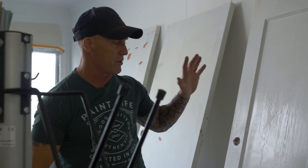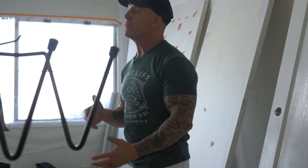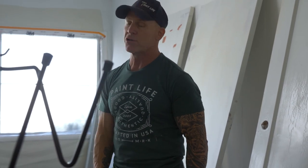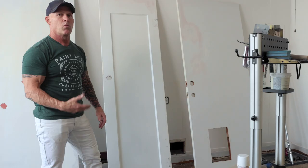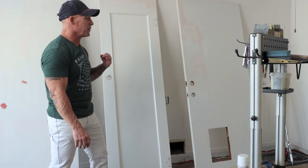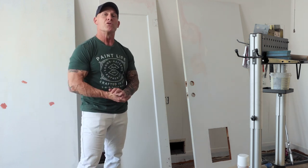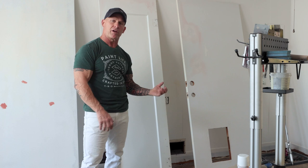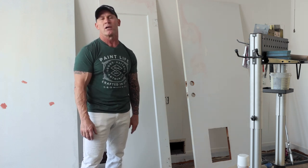We're going to be using a product spraying these doors from Centurion Coatings. We're using their 400 series interior trim product, and it absolutely covers amazing. It does cover right over the Bondo in one coat. We're going to be two coating it — it'll be covered 100% in two coats. But once again, do you need to prime over your Bondo? No, but if you're concerned about coverage, then you'll want to spot prime it.